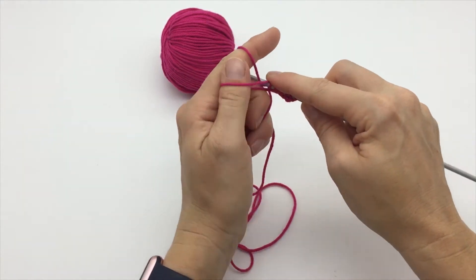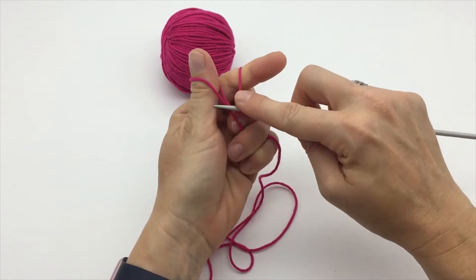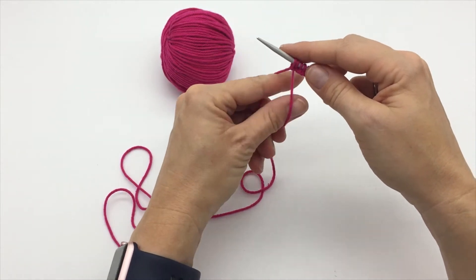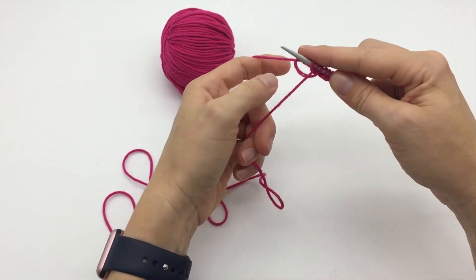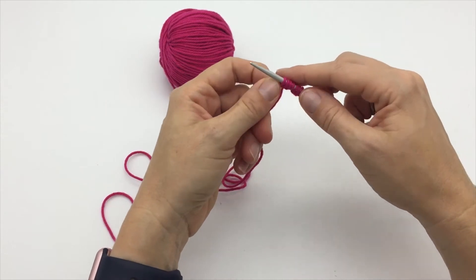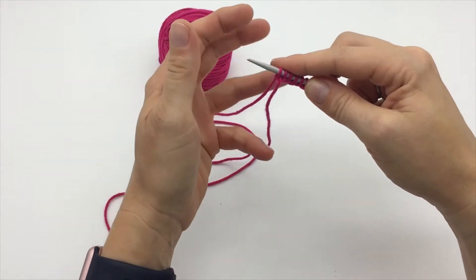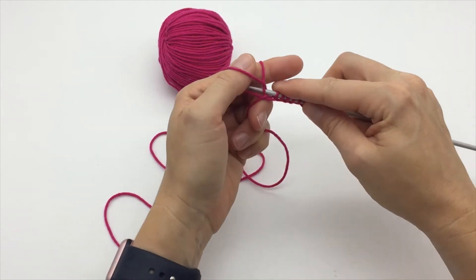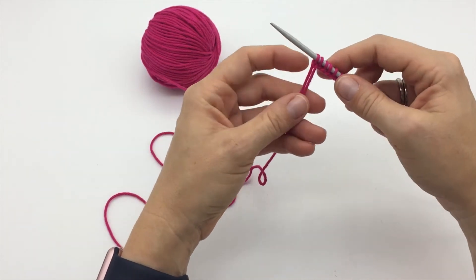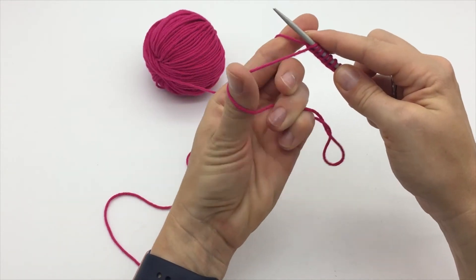And you just carry on in this way until you've got the desired number of stitches. After a while it starts to make a bit more sense and you can get a bit quicker. You do find that you can probably do a few stitches without having to reset and grab the yarn again, but maybe every three or four stitches you have to reset and catch hold of the yarn again in your fingers. I also noticed that the long tail bit of yarn tends to untwist a little as I go, so every so often I stop and just put a bit of a twist back on that yarn. I think it's the way you turn the yarn — it just naturally untwists that long tail at the front.